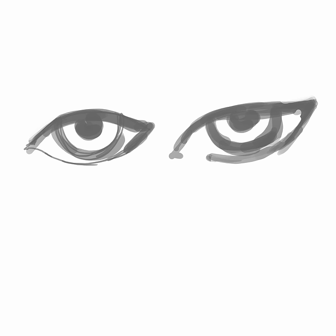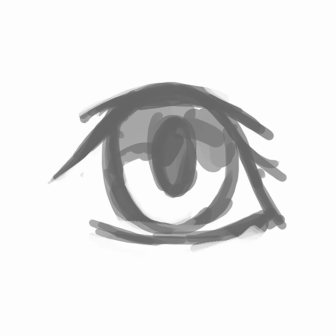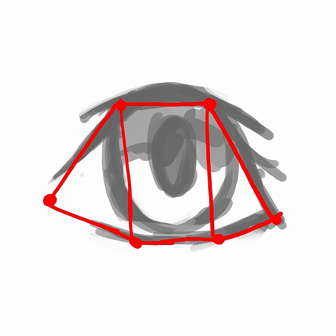Also note that different points can be higher or lower depending on the individual's features. It also depends on what style you're going for. If you're drawing both eyes, it might be useful to look at them as the same shape with the same orientation.